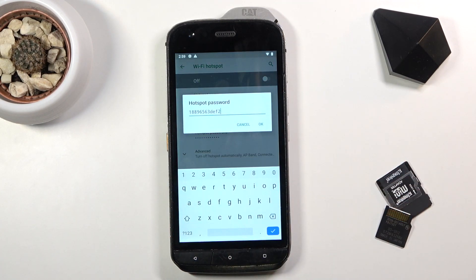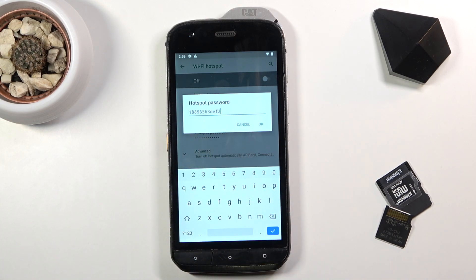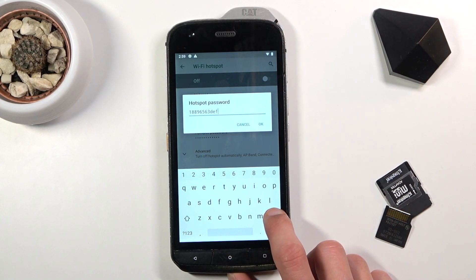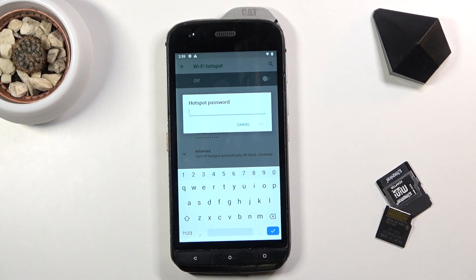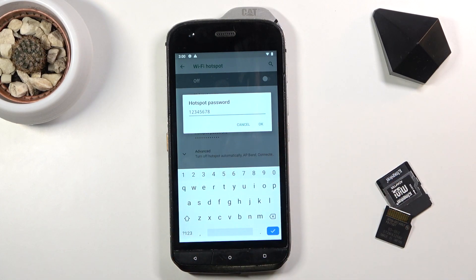You can tap on the randomly generated password — as you can see it's not a very good password, at least not if you want to remember it. So simply remove it and set your own. I'll make one that's super secure — the pinnacle of security right here.